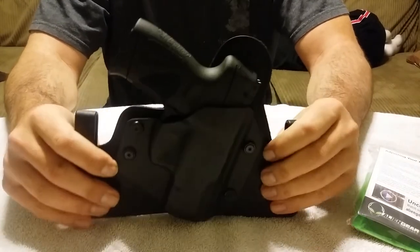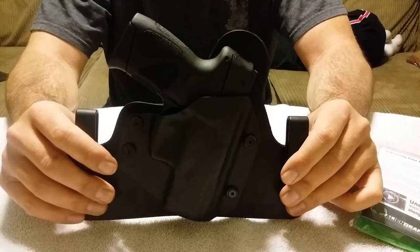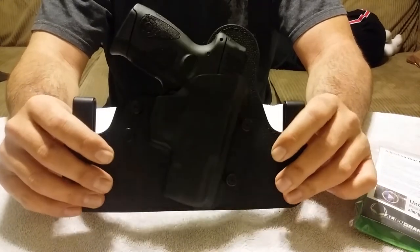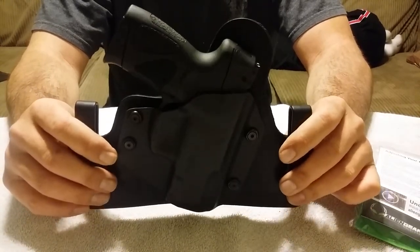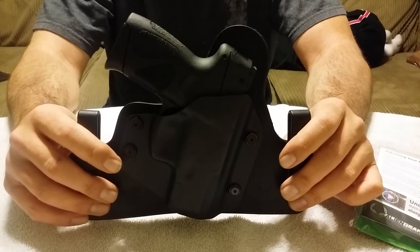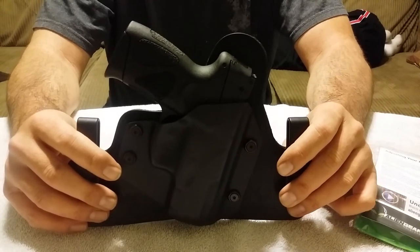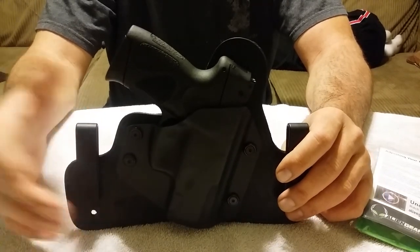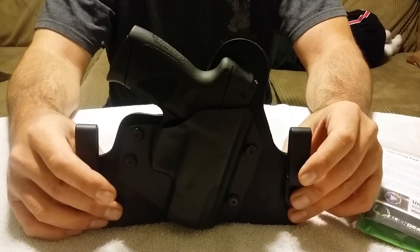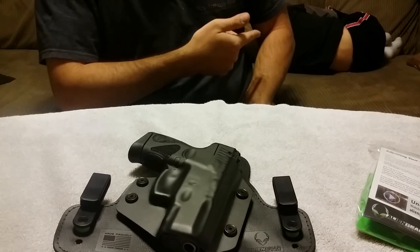So that's it — Alien Gear Cloak 3.0, inside and outside the waistband combo. Let me know what you think. Check out my other videos. I'm brand new to this, so any suggestions are really welcome. Hope you're having a great day — talk to you later. Trying to be a little quiet, but actually he sleeps pretty good.